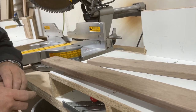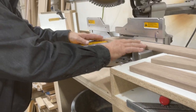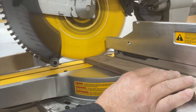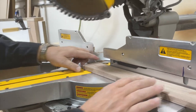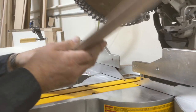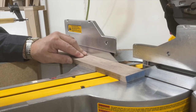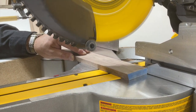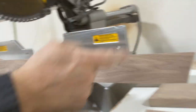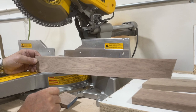I lay it up here, make the cut — that bevels it. Then flip it over and now my ends are beveled in at 15 degrees on both sides. That's all we do to make our side pieces.